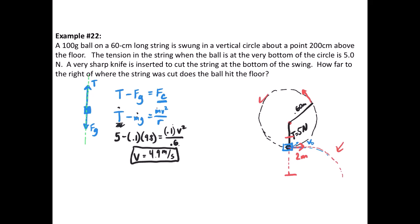So now we know the speed at the bottom is 4.9 m/s for there to be 5 newtons of tension. Keep in mind that going faster would require more tension to maintain circular motion. When the knife cuts the string at the bottom of the swing, the ball is not 2 meters above the ground — since the center was 2 meters up and the radius is 60 centimeters, the ball is 2 minus 0.6 equals 1.4 meters above the ground, traveling at 4.9 meters per second horizontally. Now we do two-dimensional kinematics.